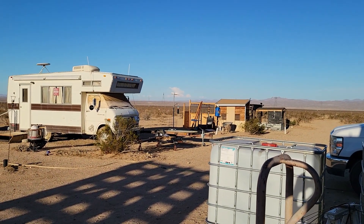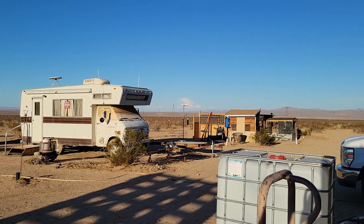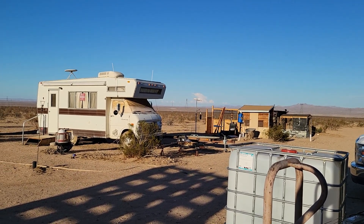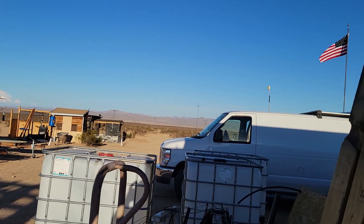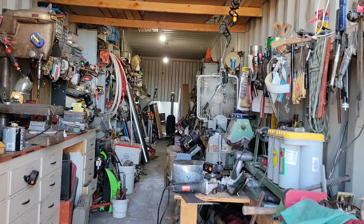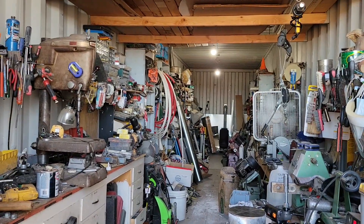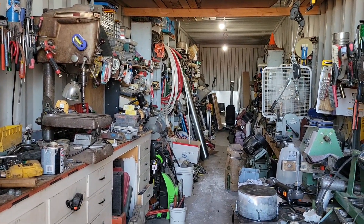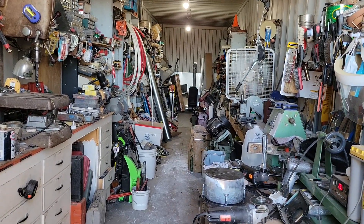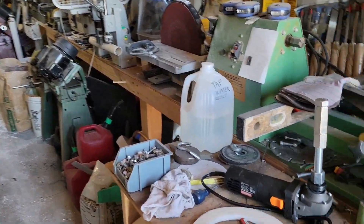It's a little later than that now, but I want to get a video in. You can see the monsoonal clouds all over the other side of the valley over there. They're supposed to be back end of the week and going into next week. So I've been out here gathering parts and cutting and grinding and making all kinds of noise.